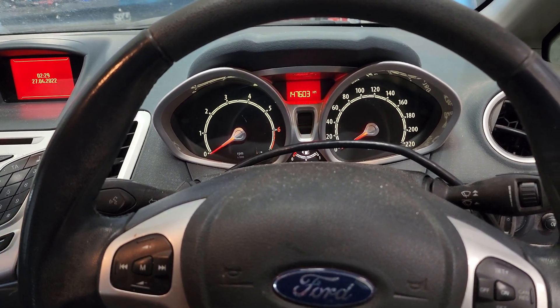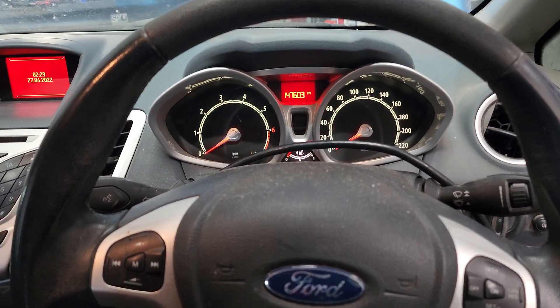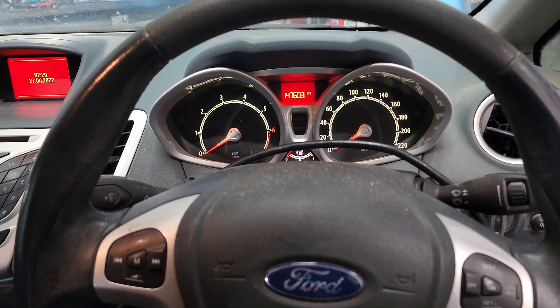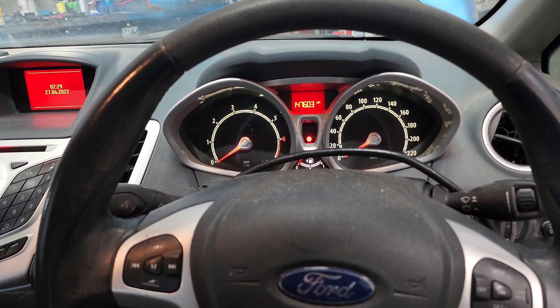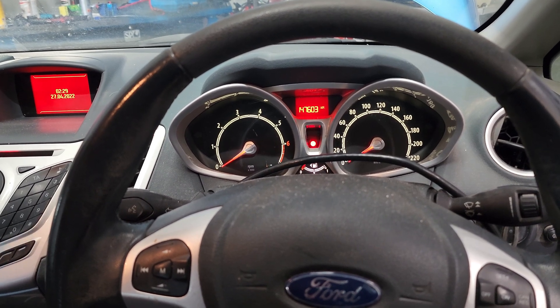G'day guys, back again. We have got a 2010 Ford Fiesta 1.6 petrol that's coming in for an intermittent erratic idle, particularly when cold. I did have a quick look — usually when we get a job like this booked in I have a quick look at what resources we have, and I found something interesting.